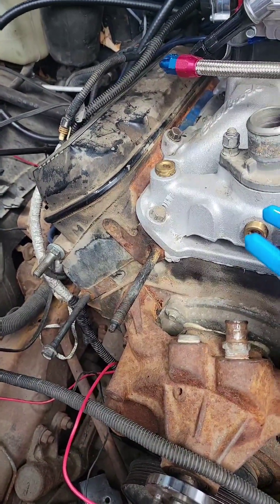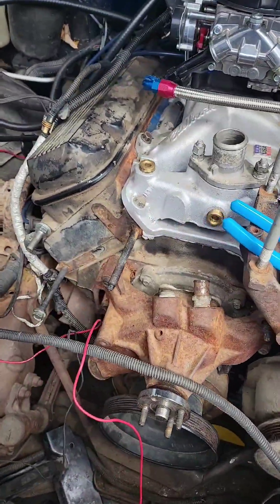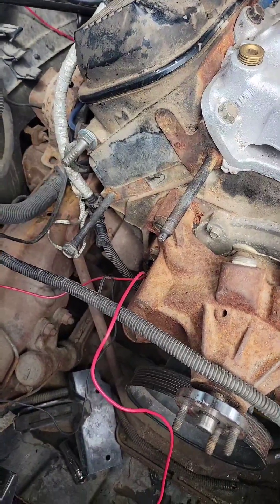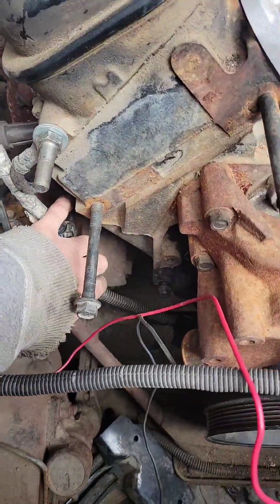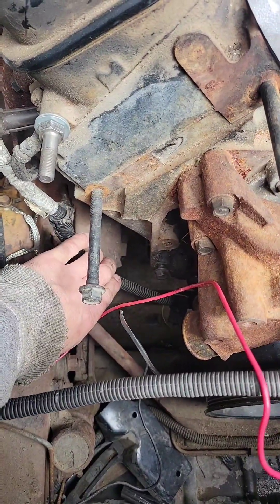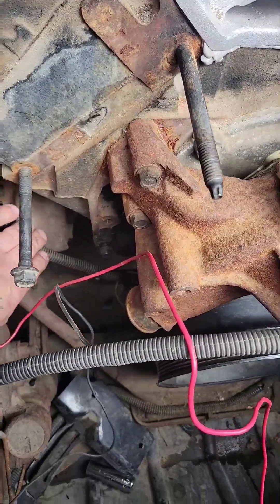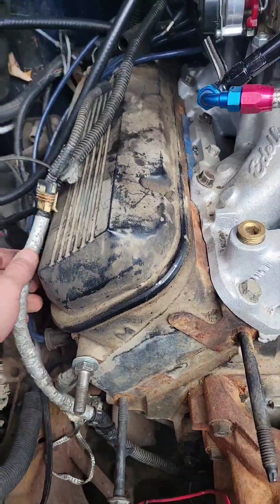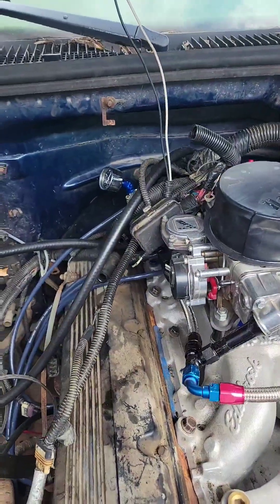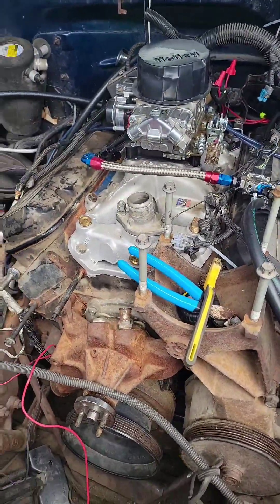The second thing is: if you want to use the ECM to control the fuel pump, you have to have the crankshaft sensor hooked up, which is underneath here. The 305 and the big block share the same connector, so that's easy, though I'm still figuring out how I'm going to route it.